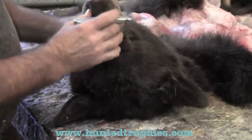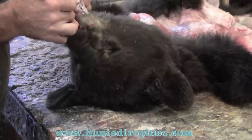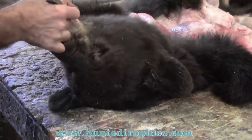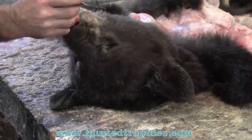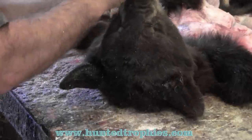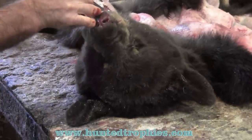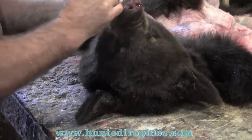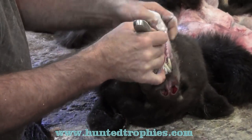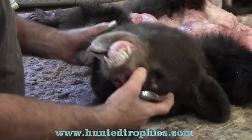When we skin a bear our first step is going to be opening these lips up. We're just going to take our scalpel and peel the lips back holding the lips. I always keep my borax handy so I keep my hands dry — if my hands stay dry I slip less and cut myself less. I'm going to completely peel this bottom and top jaw back so when I come down over the skull it comes out fairly easy.